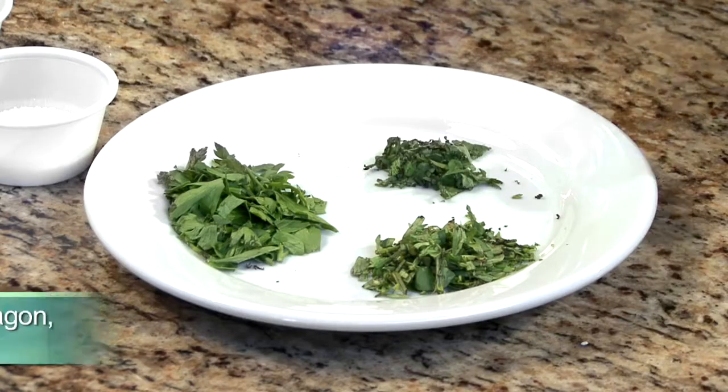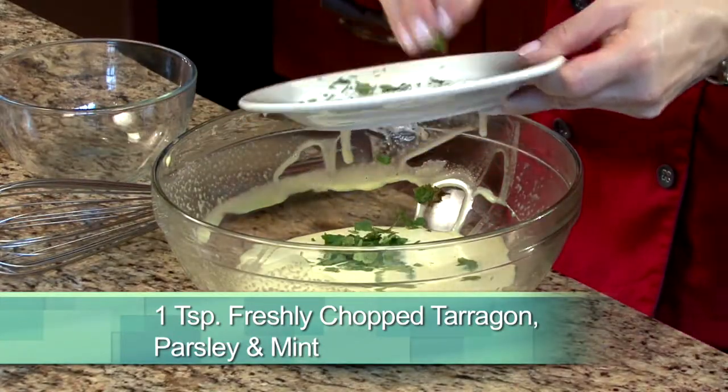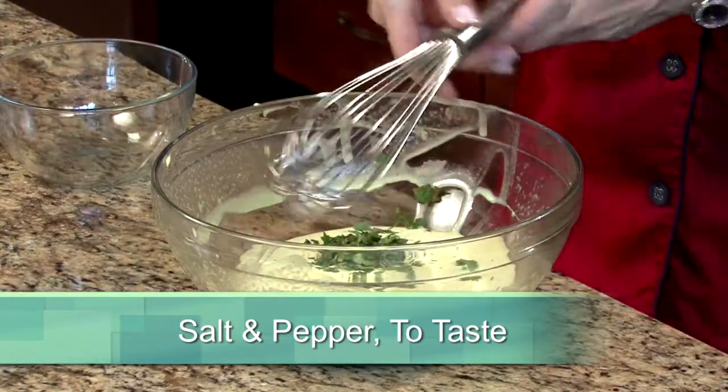Lastly, stir in 1 teaspoon of freshly chopped tarragon, 1 teaspoon of freshly chopped parsley, and 1 teaspoon of freshly chopped mint. Season with salt and pepper to taste, and we're done.